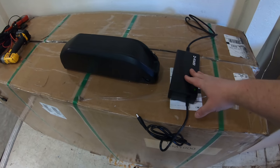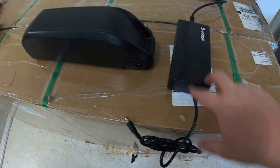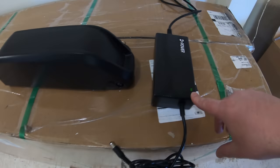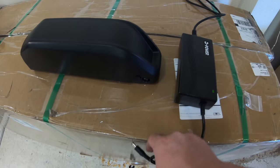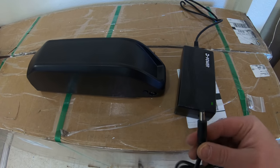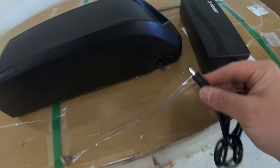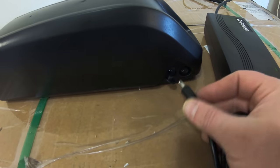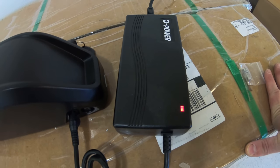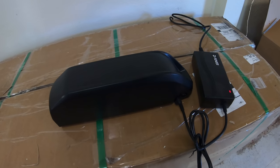We've got a charger plugged into the wall, and you'll see there's a little green light. Some chargers will have two lights, some just one, but they always have an indicator. In this one, a green light shows when it's not doing anything — not plugged in, or fully charged. When it's charging, we plug into the charge port — there's always going to be a rubber cap covering it — and our charger just changed to red, so now we know the battery is charging. We'll leave that there and get the bike set up the rest of the way.